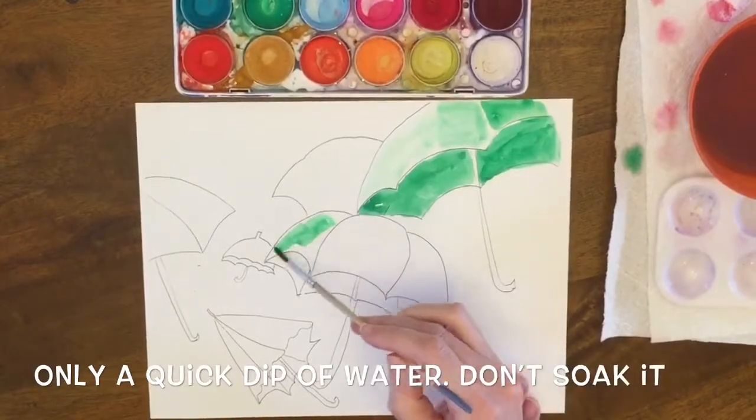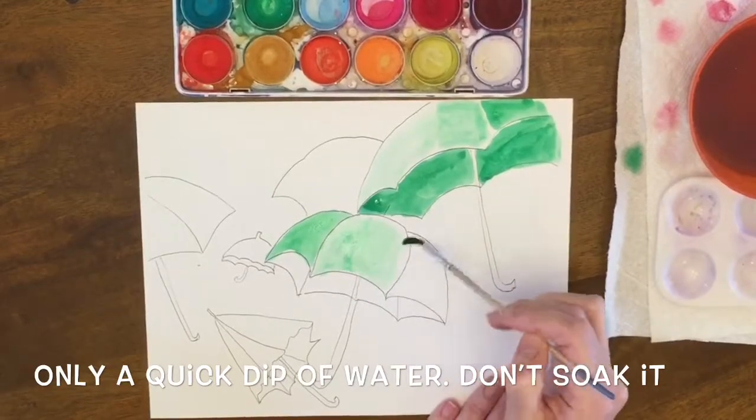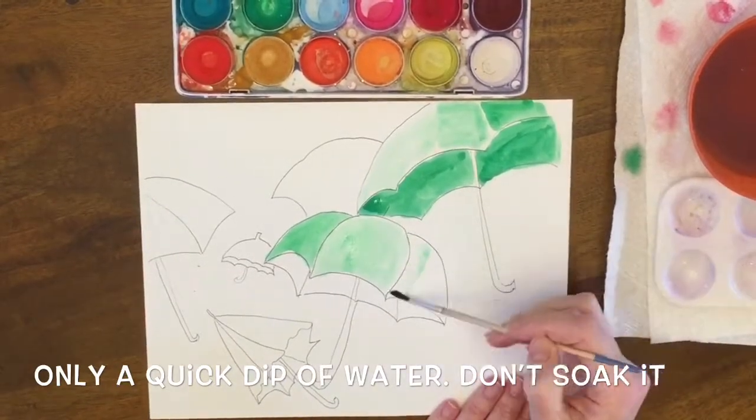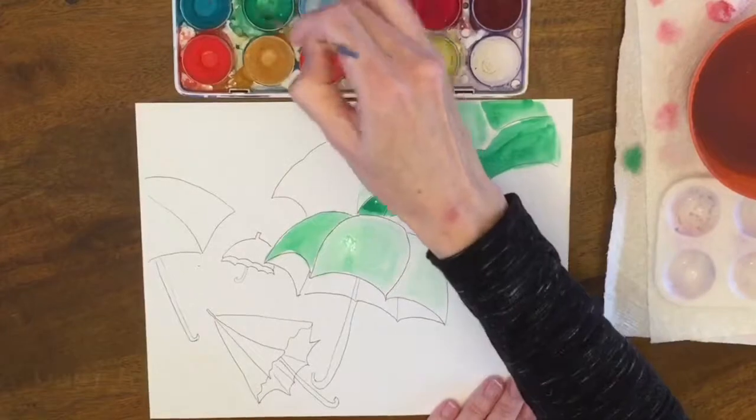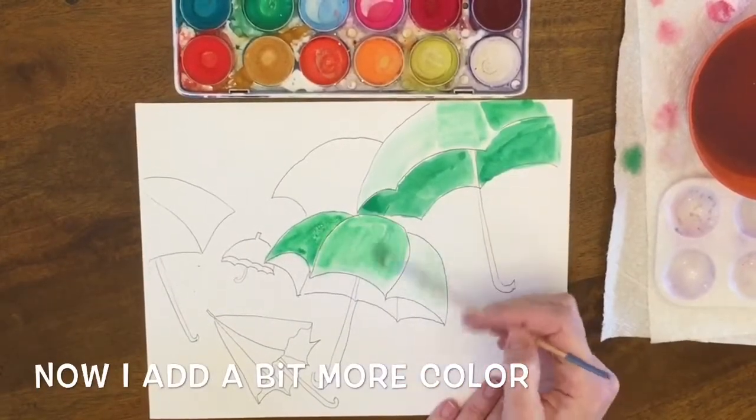So here I'm doing the dark green. I'm dipping in water without adding paint, going in the water again. This was a little lighter than I wanted so I'm adding a little bit more color back in. You can always add in watercolor but you can't take away.